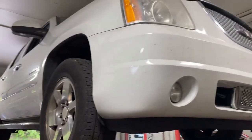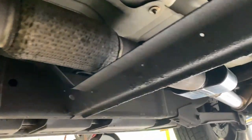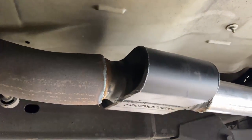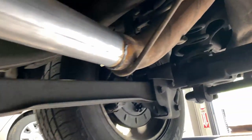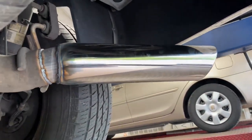2010 GMC Yukon Denali — still got the stock converters right there and right there, then it merges into a single 3-inch pipe. We put this race muffler Flowmaster on it — if you guys want this muffler we'll put the link in the description. Then a 3-inch pipe out the back into a 4-inch by 18 rolled edge tip.